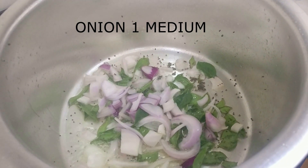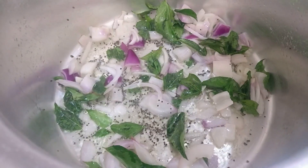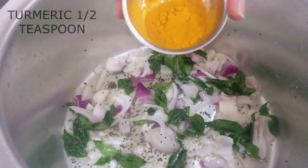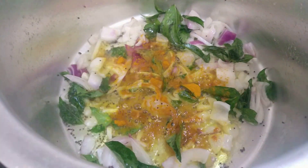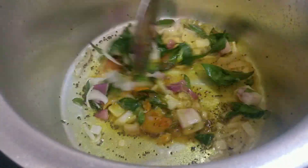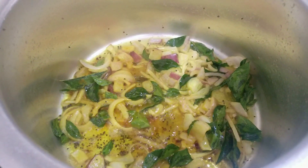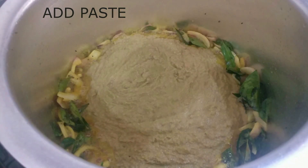After about 10 to 15 seconds, I'm adding the onion we had taken earlier for the tadka — one medium-sized onion, roughly chopped. I'm also adding about half a teaspoon of turmeric. Try to use turmeric as much as you can because it's really healthy and has a lot of health benefits — one of the main ones includes preventing cancer. Now, whatever paste we just made, add that in.